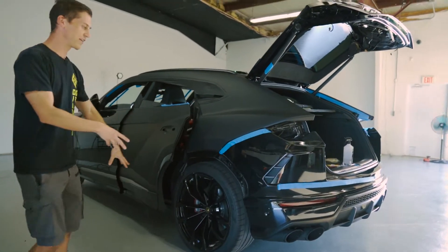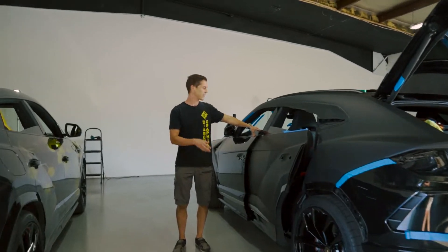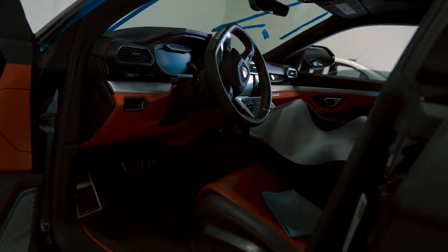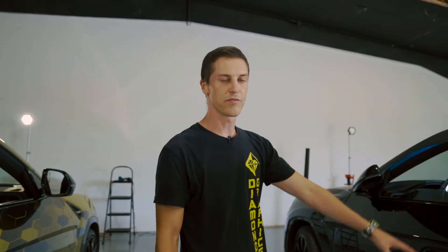Let me know what you guys think is cooler because they're going to look similar at the end. This one is a 2020 Lamborghini Urus, and we're wrapping it matte black with red accents because its interior is all red and black instead of yellow and black. It'll be cool to see them side by side. You've already seen a little bit of this one in other videos, but now you'll see the finished product shortly.